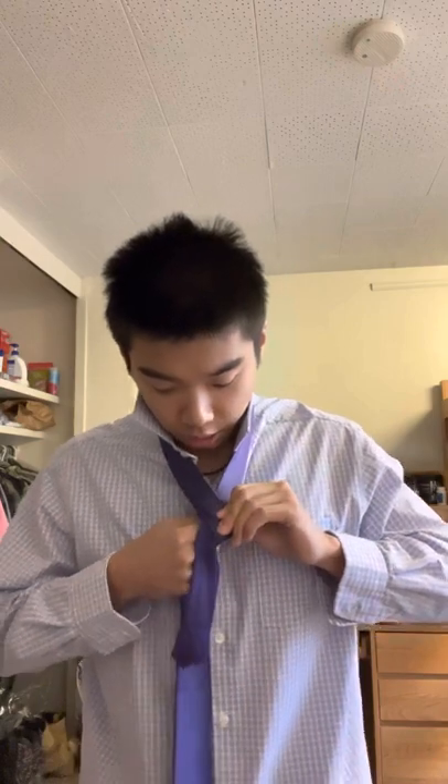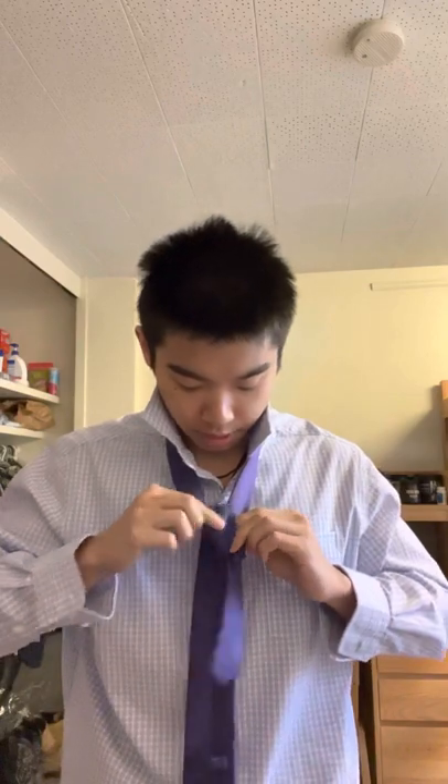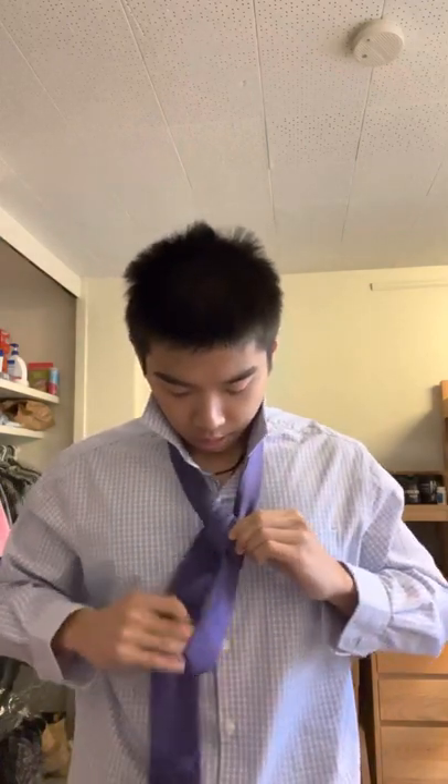What you want to do is take the long end of the tie and place it over the smaller end. Keeping it pinched — it's important to keep it pinched — and then you're gonna want to flip it so the back end of the tie is now facing the front. After doing so, take the tie and place it through the middle of the tie like so.